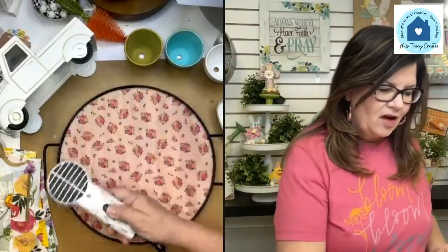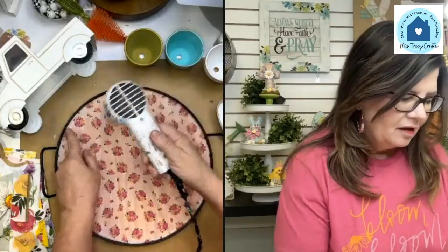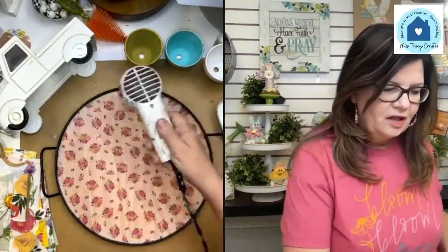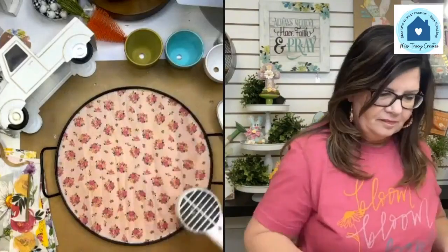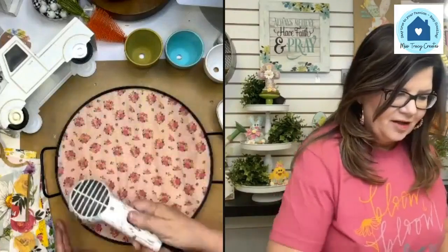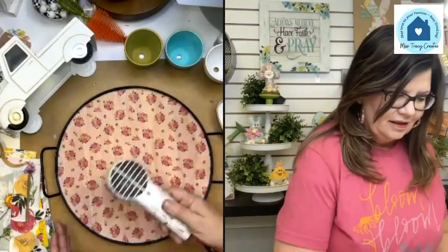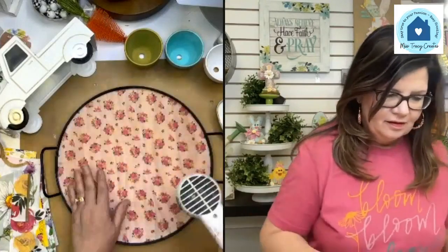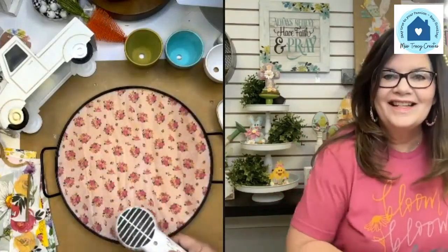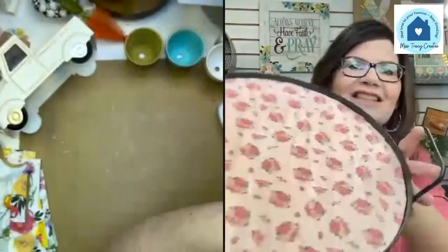The napkins I'm using are all napkins that have been featured in the Napkin Club bundles at one time or another. Of course you can use whatever napkins you want. I want to make sure this is fairly dry before I put a top coat on. I really love how that looks — very charming, very cute. I love seeing the wood grain come through projects when it's a pretty wood grain.